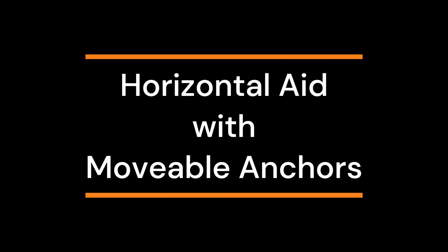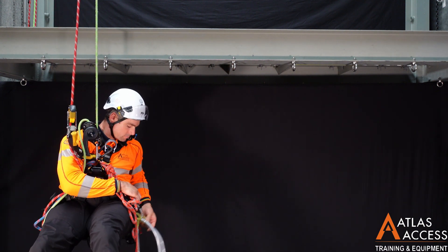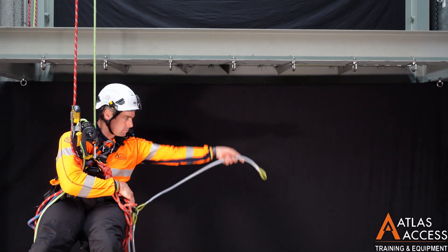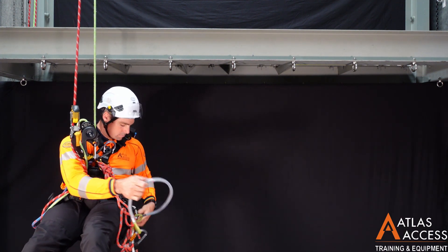Horizontal aid with moveable anchors. Sometimes it may be necessary to use moveable anchors like these wire strops if there are no fixed anchors available. You will need three individual wire strops to do this exercise.